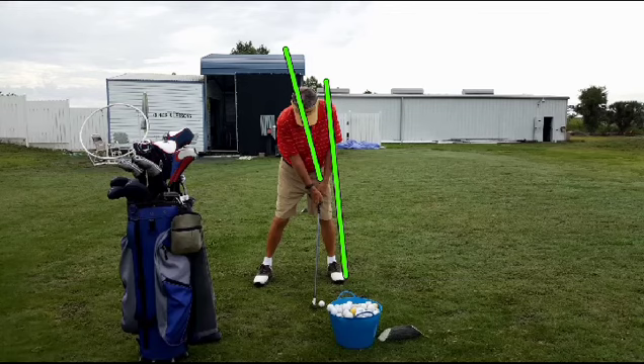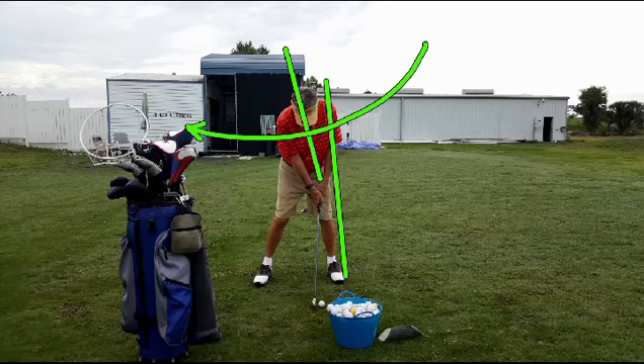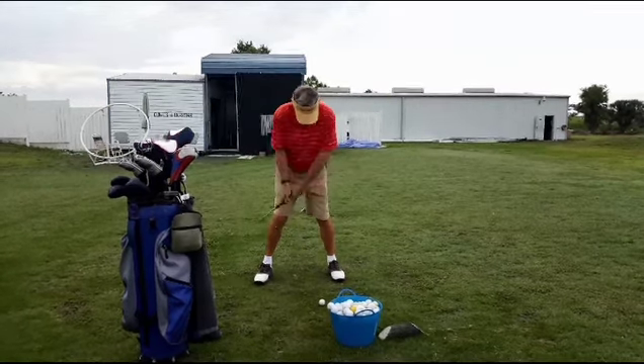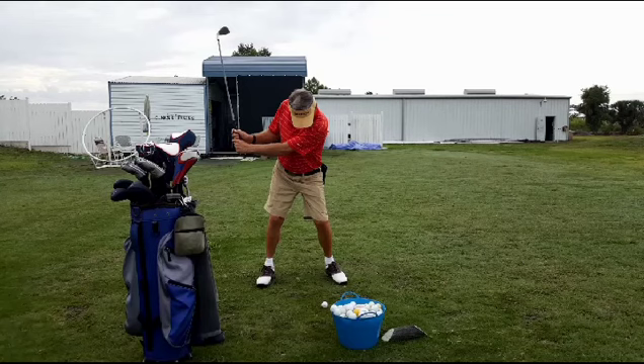Shoulder, lead hip, and lead foot are all on the same line so we can pivot around that. Then we're going to try to get him to pivot his shoulders so that the lead shoulder ends up at least past the golf ball. I would like to see both shoulders at this point on this line right here, so he's really rotated.